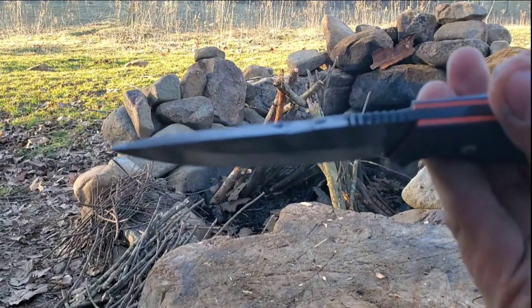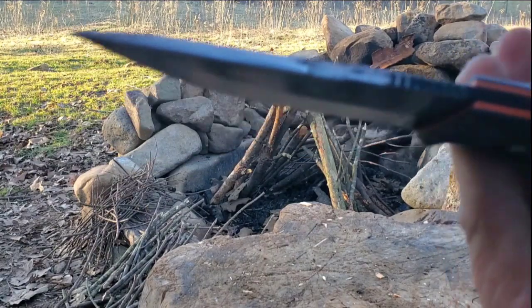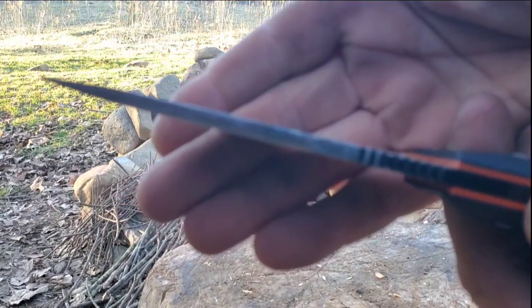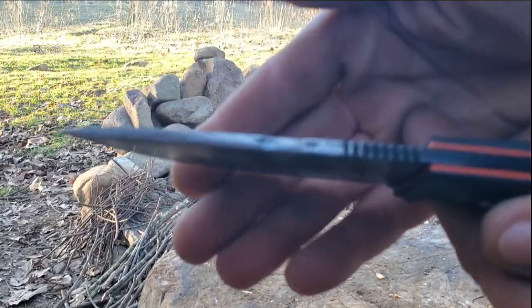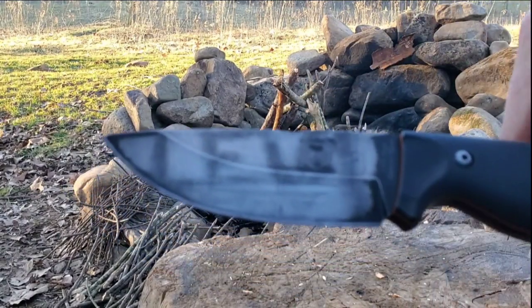Which is a weird measurement — I think that's like three millimeters? Something like that, three and a half millimeters maybe. I don't know the millimeters — Google it, it'll tell you. But it says 0.136 inches.